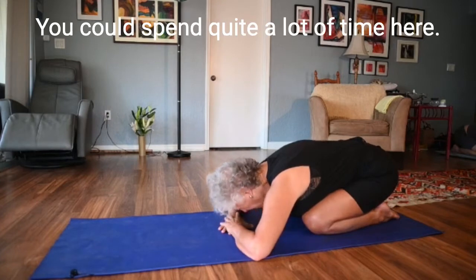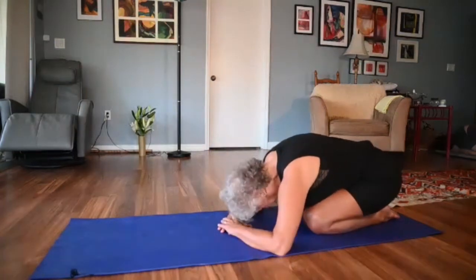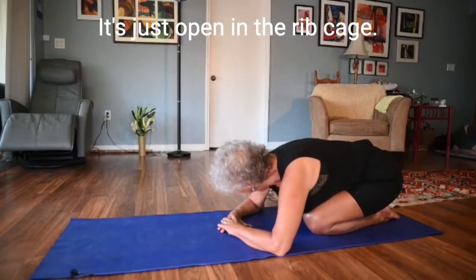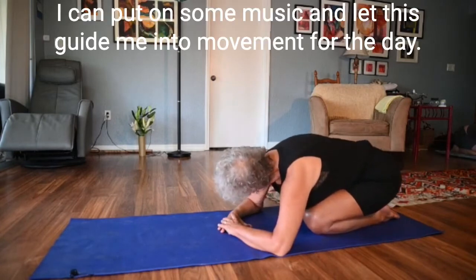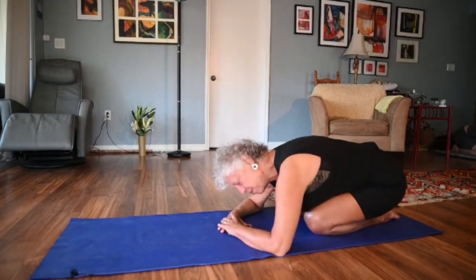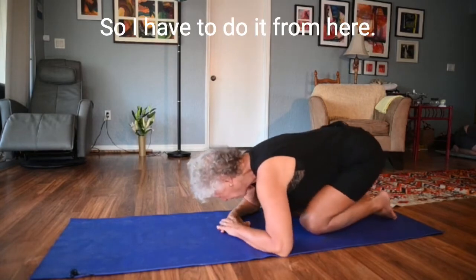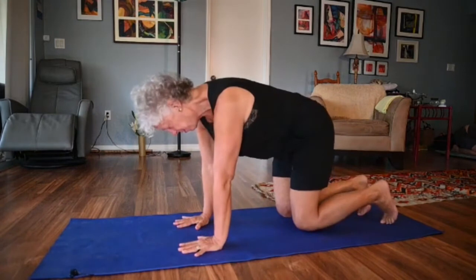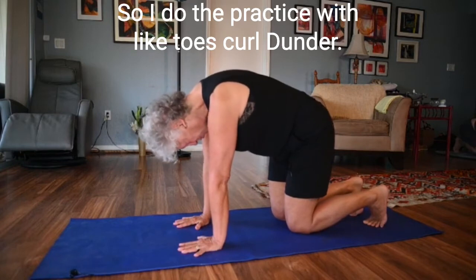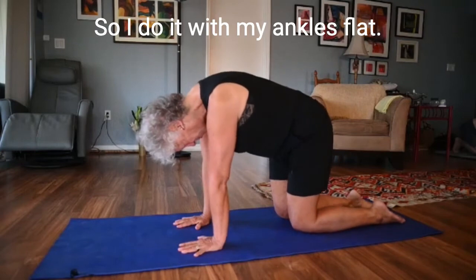You can spend quite a lot of time here. Some mornings my whole practice is just this — just opening the ribcage. I can put on some music and let this guide me into movement for the day. There are days my knees don't want to bend so I have to do it from here. There are days I want to stretch my toes, so I do the practice with my toes curled under. Sometimes I want to open my ankles, so I do it with my ankles flat.